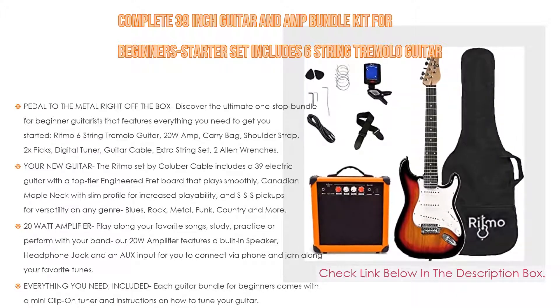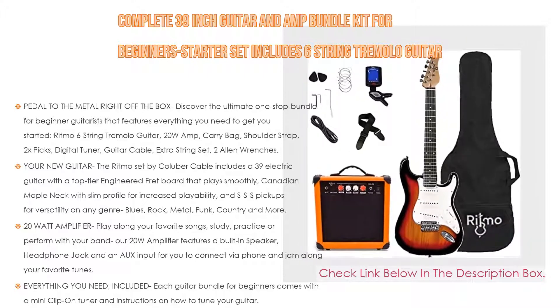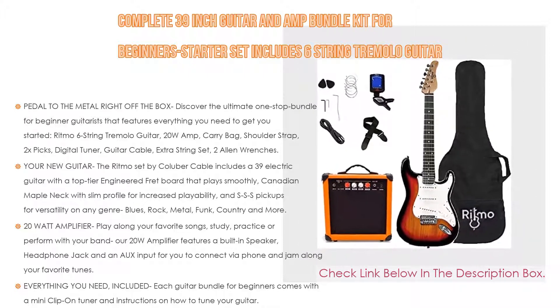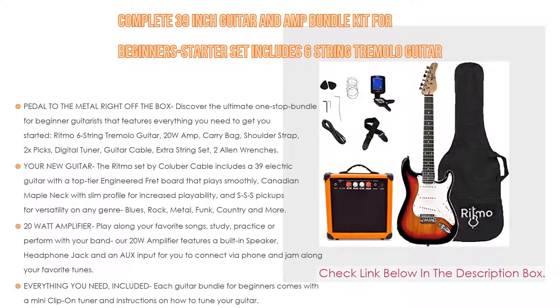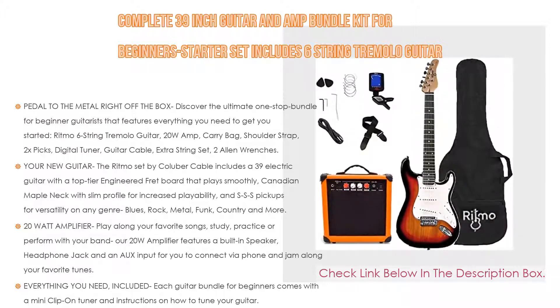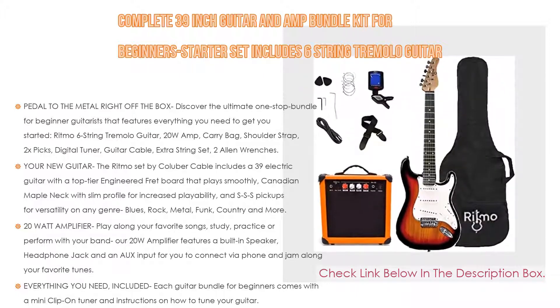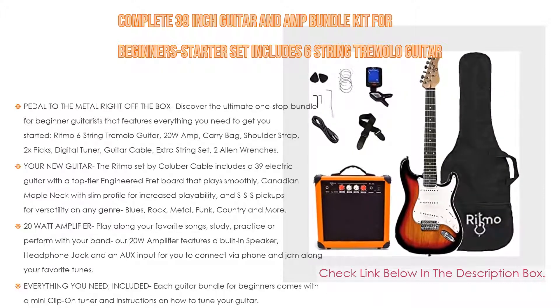The 20-watt amplifier lets you play along to your favorite songs, study, practice, or perform with your band. It features a built-in speaker, headphone jack, and an aux input so you can connect your phone and jam along to your favorite tunes. Discover your sound through intuitive controls: gain, bass, treble, volume, and grind. Each guitar bundle for beginners also comes with a mini clip-on tuner and instructions on how to tune your guitar, plus an extra set of strings.